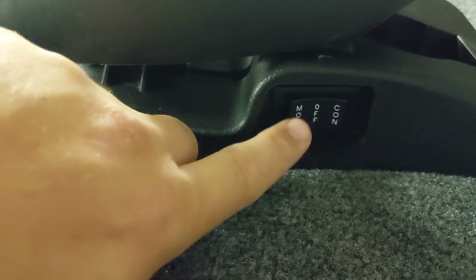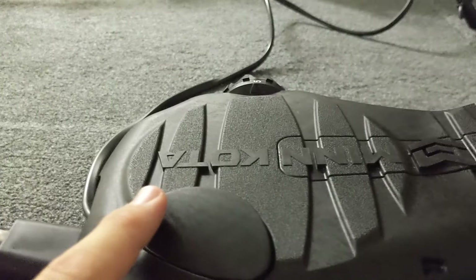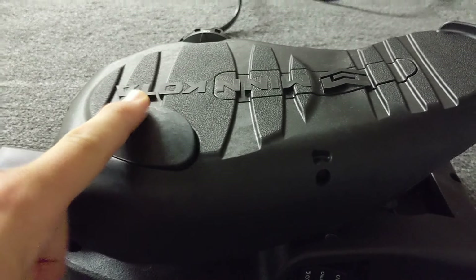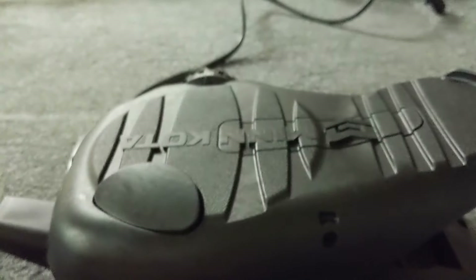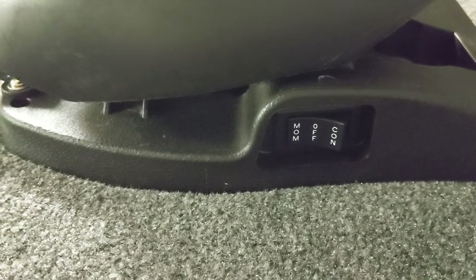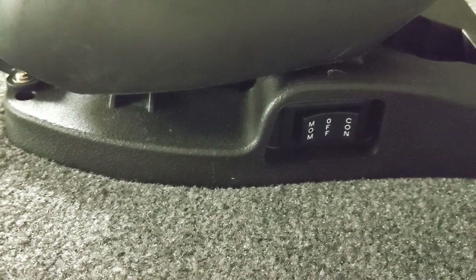The MOM option will allow you to use the trolling motor as needed. In this mode, when you push the button, the trolling motor will activate. If you put it on CON, or continuous mode, the motor will continuously run. I find that using MOM mode works for most situations, but if you're trying to cover a little bit of distance, continuous mode would be the better option.